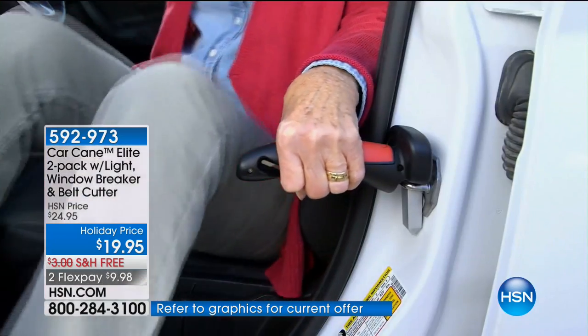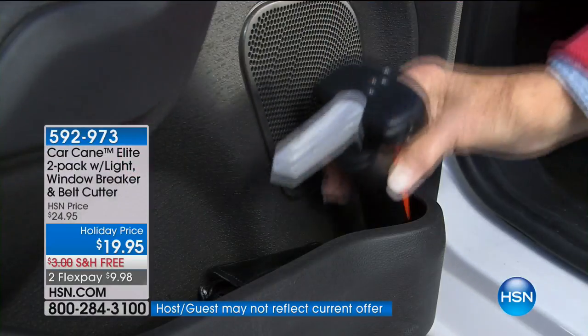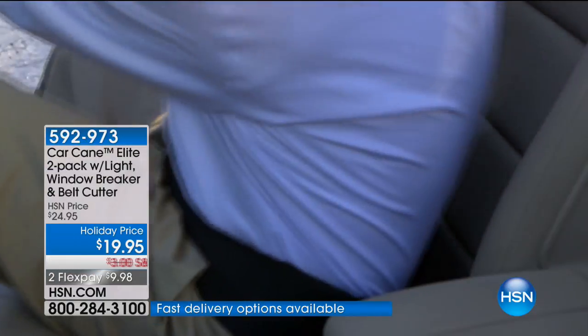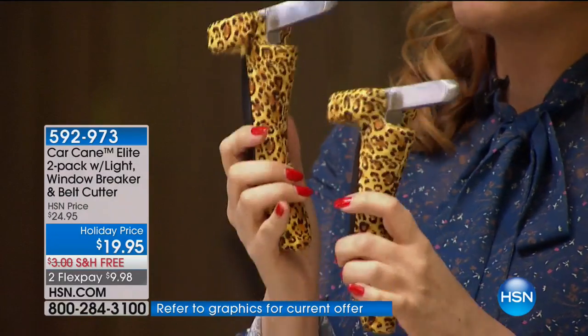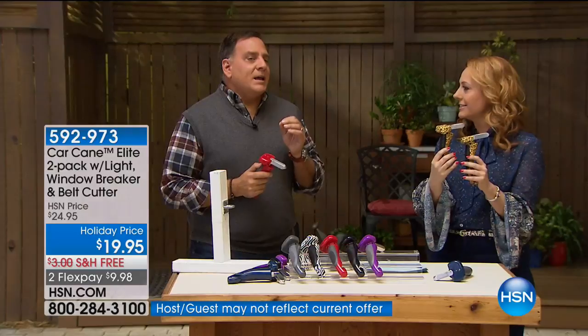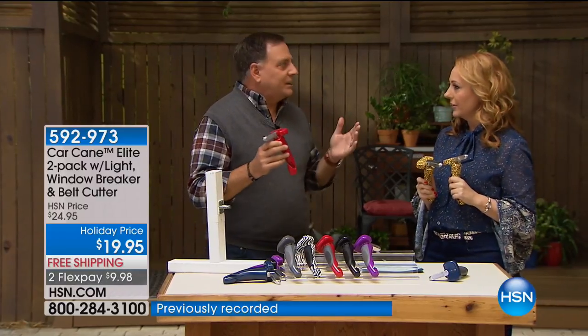Here it is in a real car. At $6.65 FlexPay, you get two of them. Last year my mom had a hip replacement and I got her the Car Cane. My dad loves it too — they live in upstate New York where it's icy and it gives them something to hold on to getting in and out of the car. You're getting two for what we had one for last year. It's only $19.95 with free shipping and handling. This is a no-brainer and a gift that really shows you love somebody.